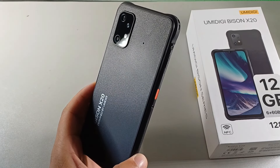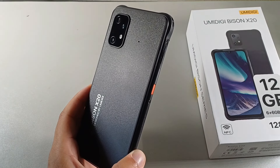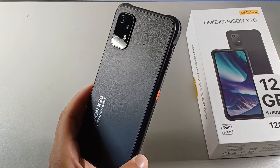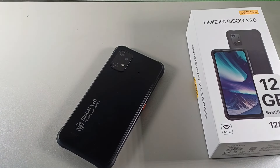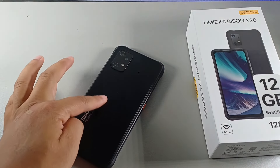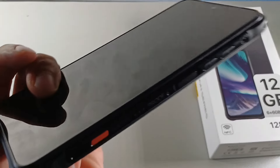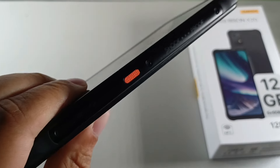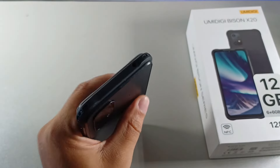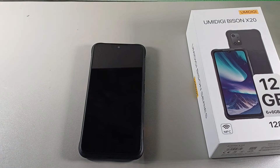It has a nice design overall on the back — it has like a glow to it depending on what direction you turn it in the light. So it has this sparkly look on the back with the fiberglass, and the speakers are right below the logo. I like the overall design that YumaDigi put on here. They also labeled it waterproof right here — you can see that — and on this side you can see that it says shock proof. It's also dust proof, so you can't get dust in here. That's another really cool feature about the YumaDigi Bison X20.